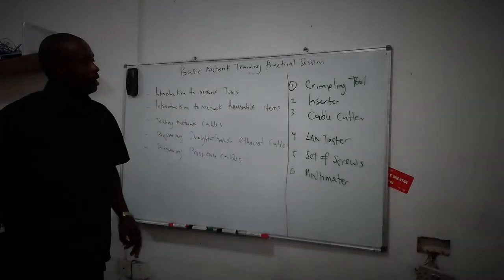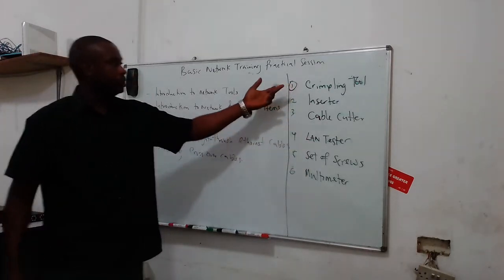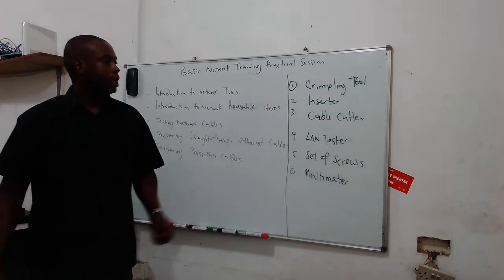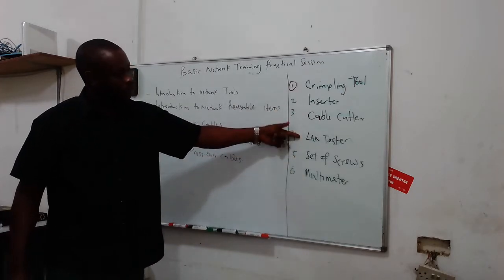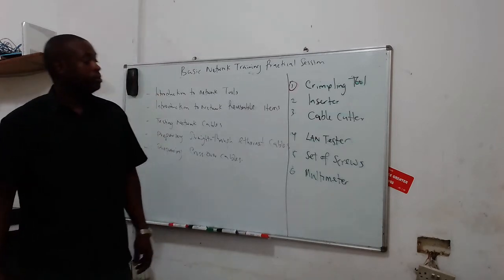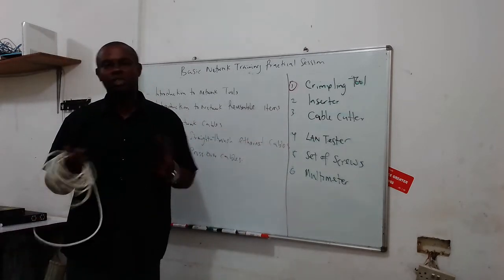I rewrote everything out in the lab so you can see properly. We need a crimping tool — I showed you what the crimping tool looks like. We also need a SATA cable, a cable tester, a LAN tester, a cable cutter, a set of screws, and a multimeter. These are the things that a network engineer should easily have.